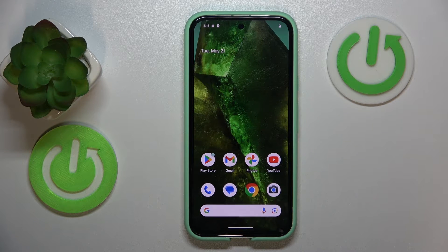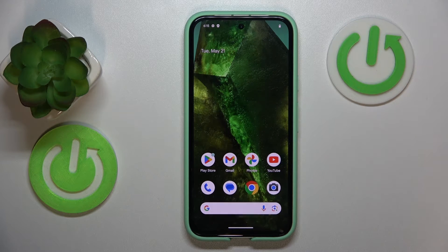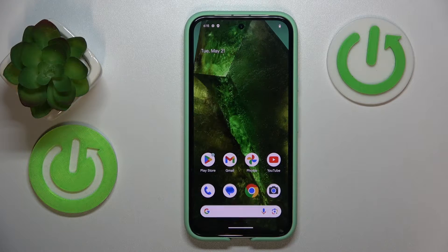This is Google Pixel 8a and today I'll show how to enter the recovery mode on this device.